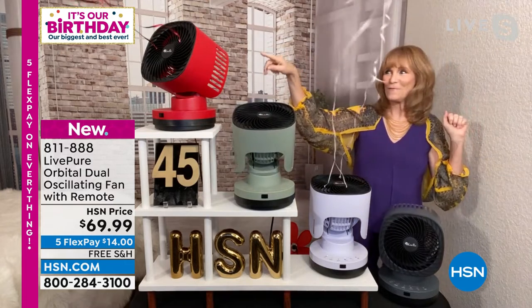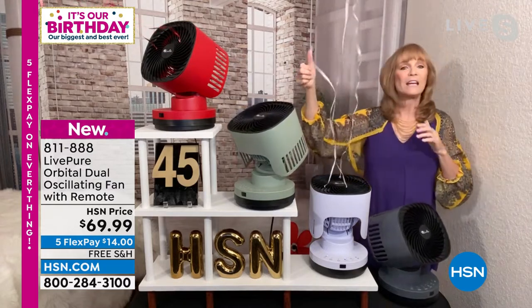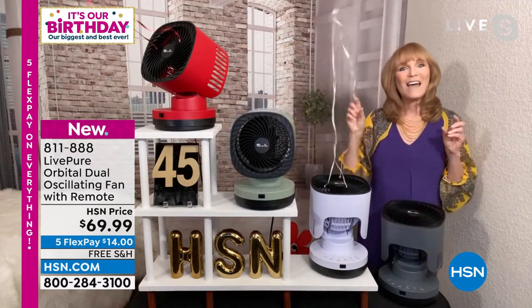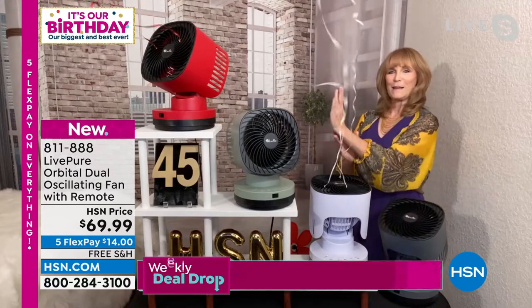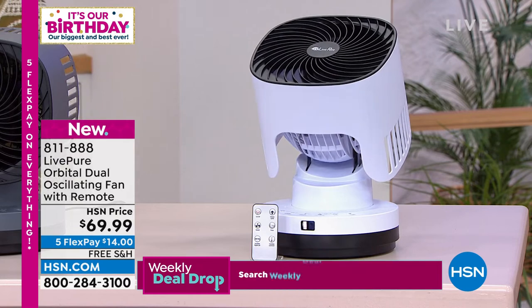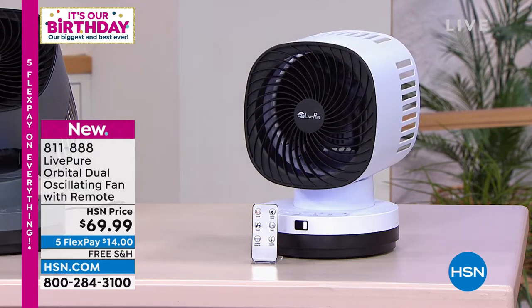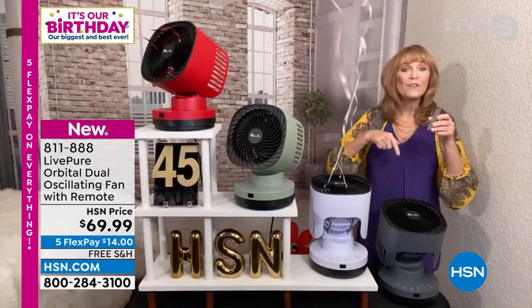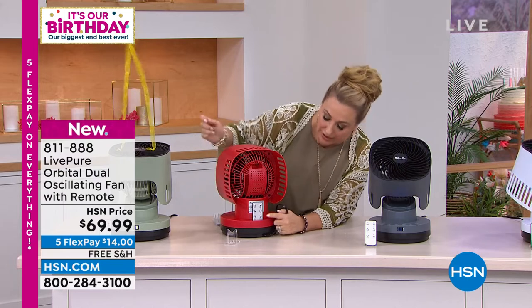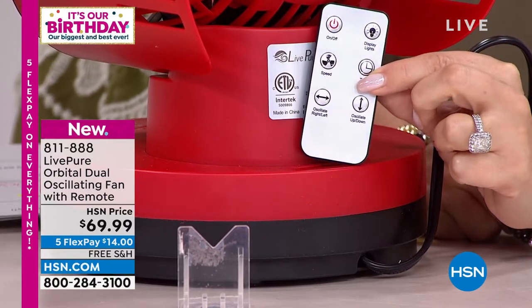Take a look at the red — I've got it pointing in one direction and left it there. As it's rotating, if you click on it, it will stop and you can freeze it aimed wherever you want. The sage green is rotating in both directions simultaneously — left and right and up and down, making a round sweep. And there's a place in the back of the unit to store your remote control, so you'll never misplace it. I love how big the buttons are on the remote control — I don't have to fumble for my reading glasses.